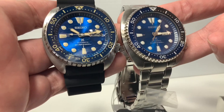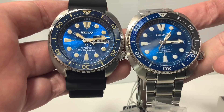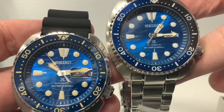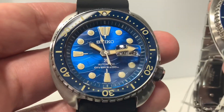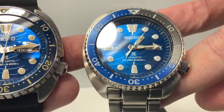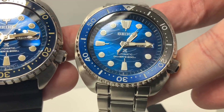The SRPE-07 is the one with the rubber strap and the SRPD-21 is the one with the metal bracelet. I wanted to do a comparison of these two watches because they're so similar. They both have that rich blue and they have the same dial pattern. They both have the little shark fin by the 8 o'clock.